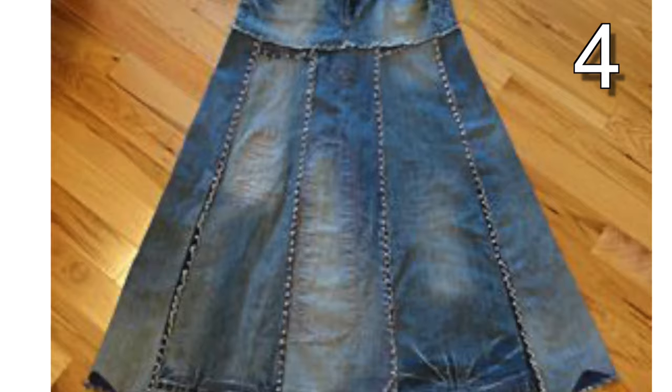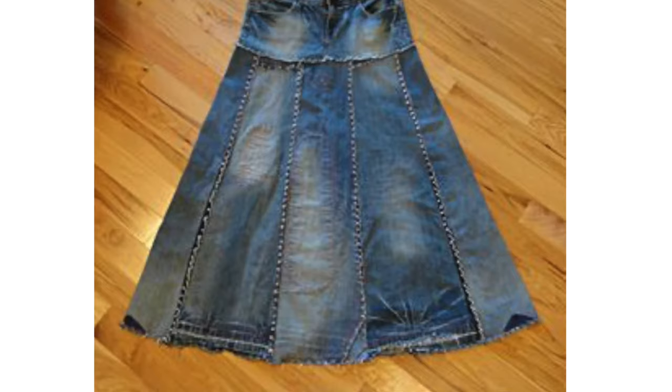The majority of these pieces use the very top of a pair of denim pants to start, then use more denim or other fabric to redesign their jeans.